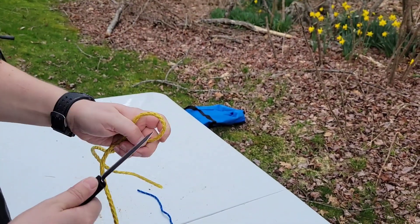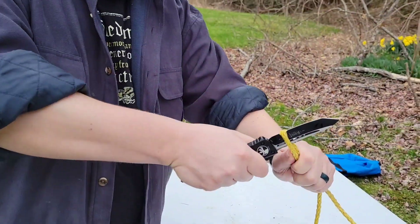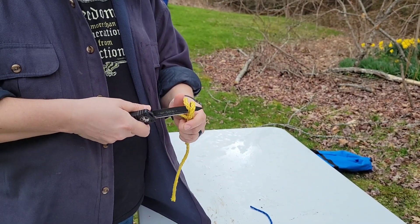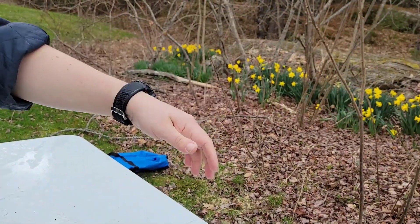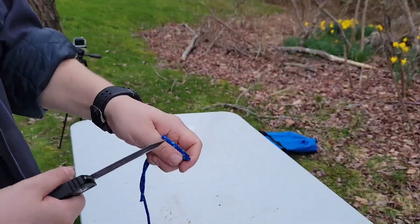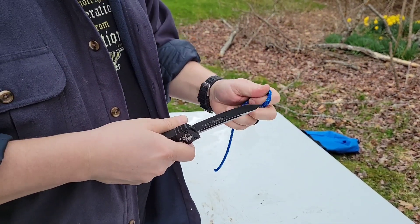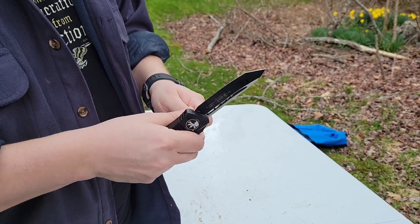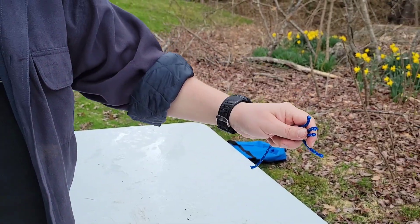I got some nylon cord here. This is after all the other tests — clearly I haven't sharpened this, so let's just see how she'll do. No problem. Let's double it up and see if it'll go through two strands. No problem. Cotton rope — no problem. This is pretty high-tensile rope too. I use this to secure my canoe in the front and back on my Jeep. No issues at all.